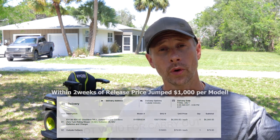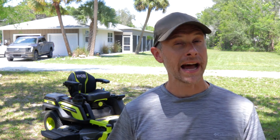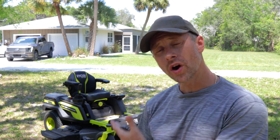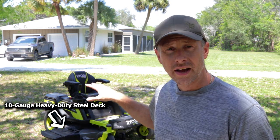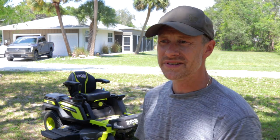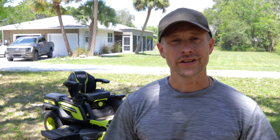Next I wanted to bring up pricing. This thing was around $8,000 right after release — it did go through a $1,000 price bump on all models. It is still a high price for a residential riding mower. If you're interested in an electric riding mower, you're looking at at least a $4,000 price point, and depending on features and size, that price jumps up quickly. I personally wanted the steel deck — with sandy ground and debris, I needed something that could handle more wear and tear, which typically means going with the higher-tier models.